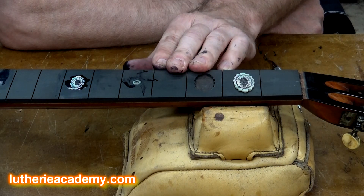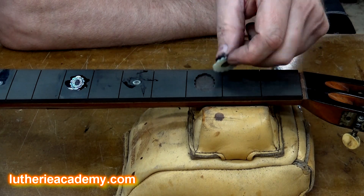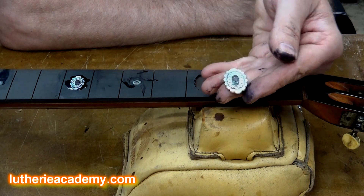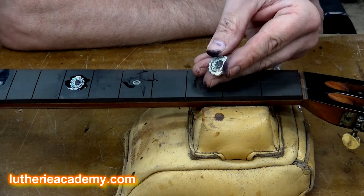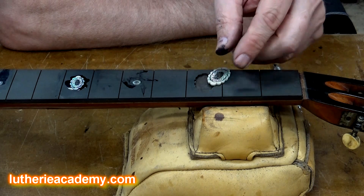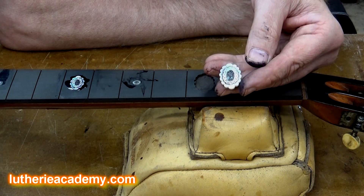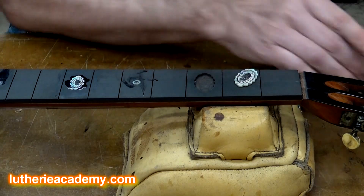Here's a guitar on my bench. It's from the late 19th century, probably of German origin, and it had some very intricate inlay work on the fretboard. I had to swap out the fretboard and put a new one on. I'm in the process of getting the old inlay from the old fretboard into the new fretboard, and I want to save it and keep it in its original condition.